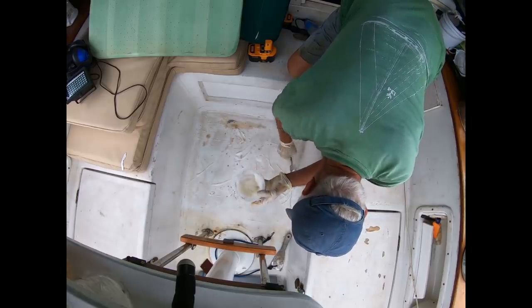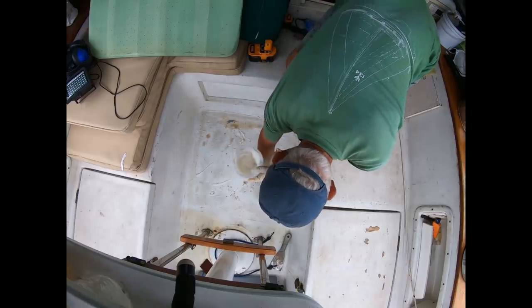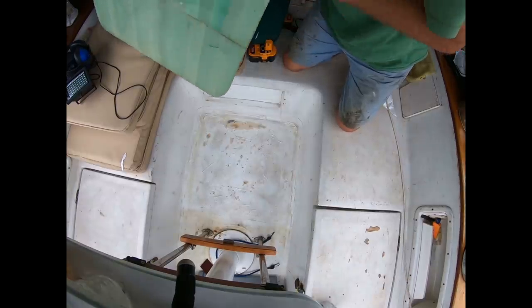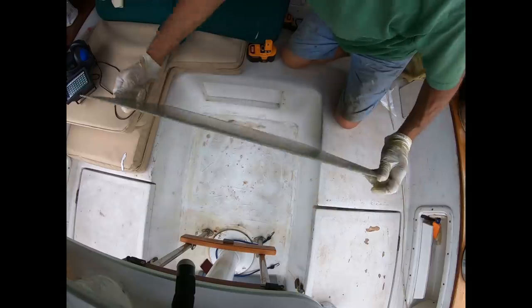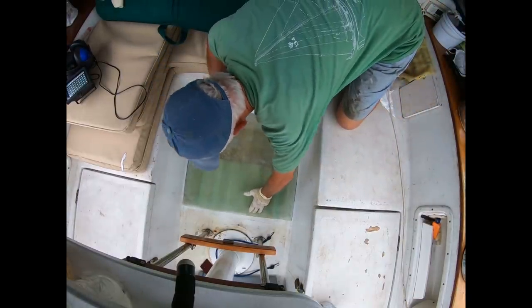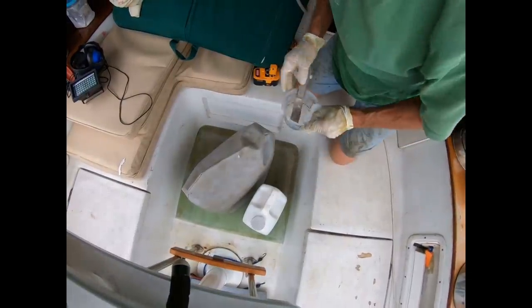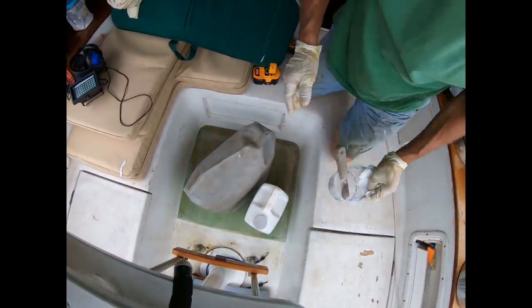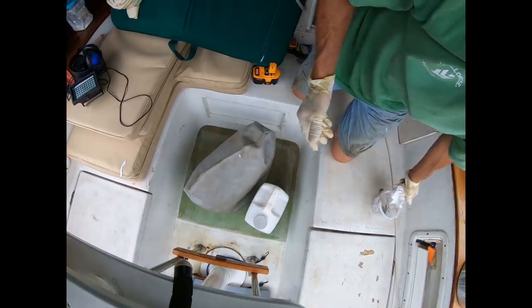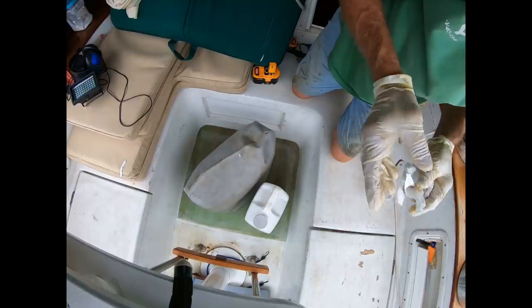A big batch of epoxy resin thickened with cabosil was mixed up and spread all over the cockpit floor where the new panel would sit, especially around the edges to seal it up and prepare for tabbing. Weights — bricks, concrete, all kinds of things — were placed on the floor to hold it down overnight and apply pressure.